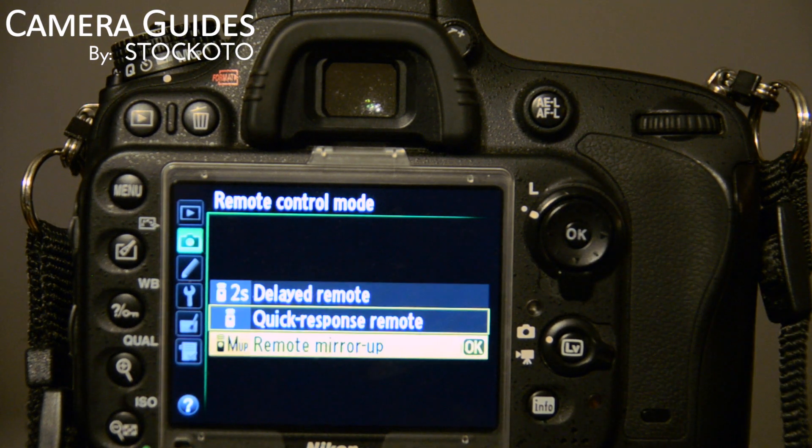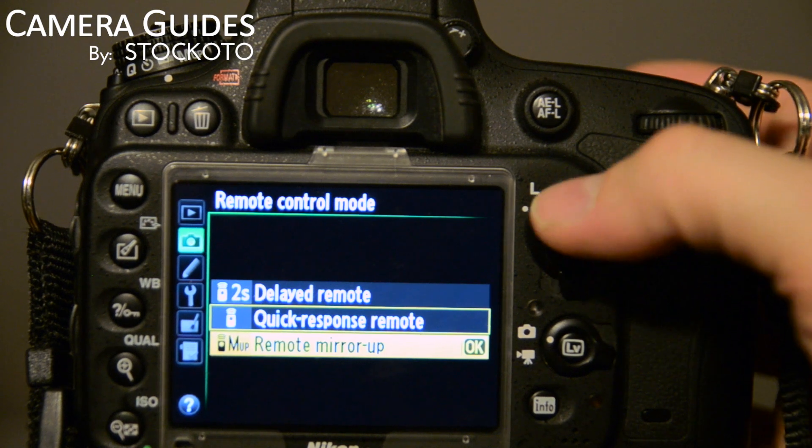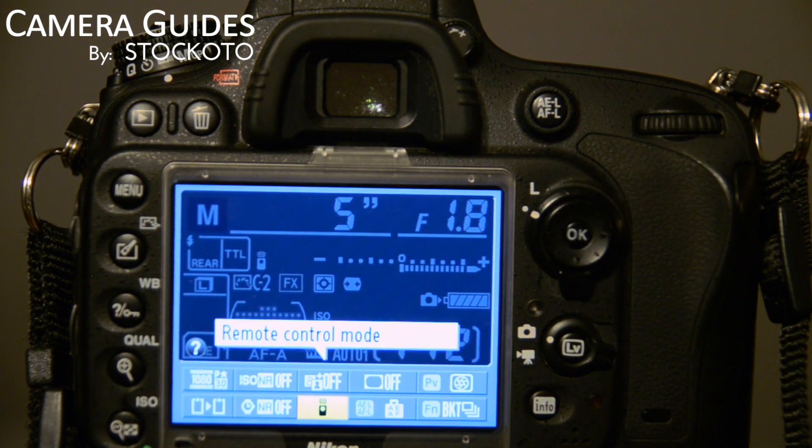Or you can use the remote mirror up function. The mirror up is kind of neat on this camera, where you press it, it puts the mirror up, and then when you press it again it takes the shutter. And that reduces camera shake when that mirror goes flap. So that's your remote control mode.